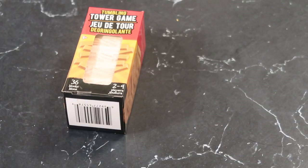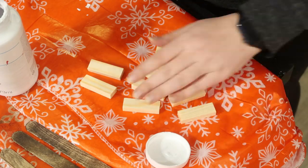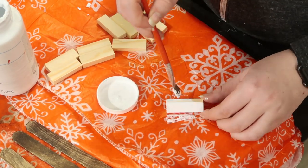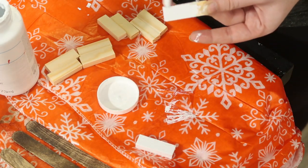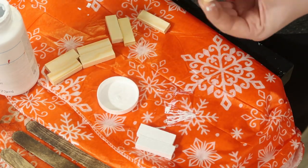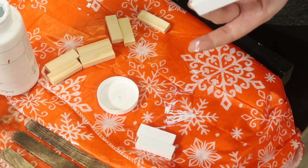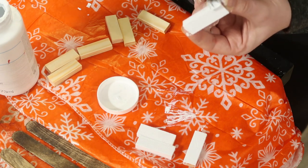The block ornaments start with tumbling tower blocks from Dollar Tree and Dollar Tree jute twine. Step one is to paint the blocks — I used white Waverly chalk paint and painted several so I could make multiples. If you're making thicker double blocks, you don't need to paint the side you'll glue together; if you're doing single blocks, paint all sides.